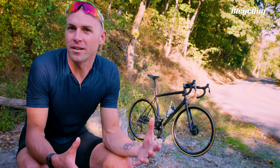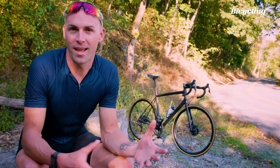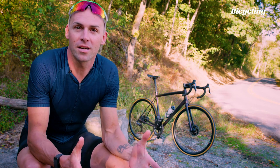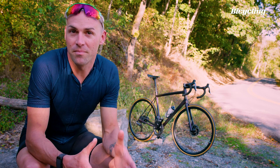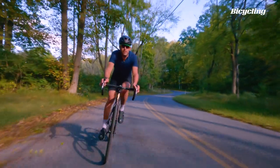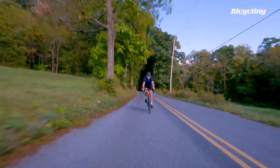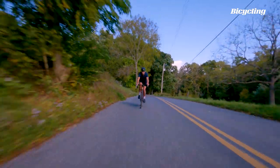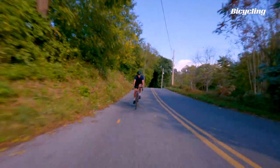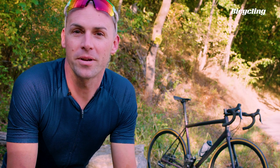Specialized was very clear that they weren't trying to reinvent the wheel in terms of fit and handling, because they have something so good with the Tarmac. In fact, they wanted to mimic the Tarmac in both fit and feel, and they nailed it. This bike has that silky smooth, reliable feel that we've come to know and love from the Tarmac. And it's several pounds lighter than the Tarmac, yet still rock solid stiff, like you'd expect from a racing bike.